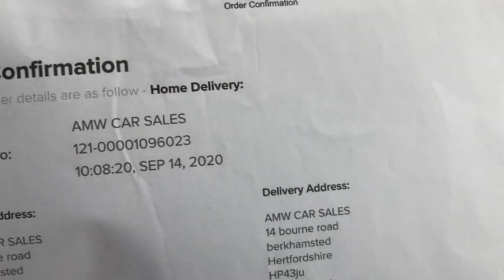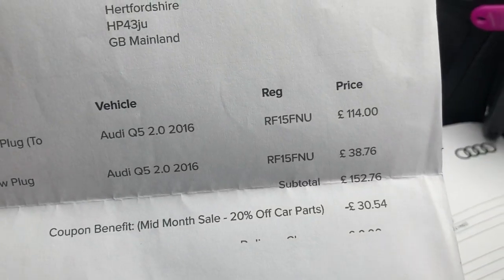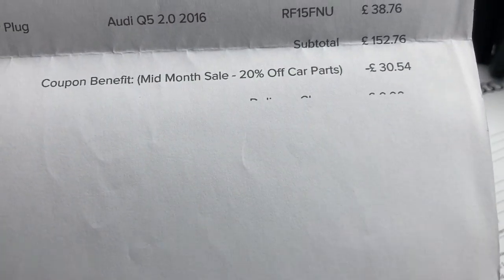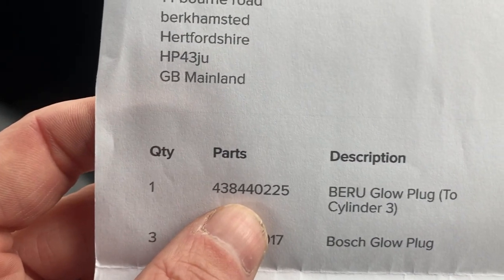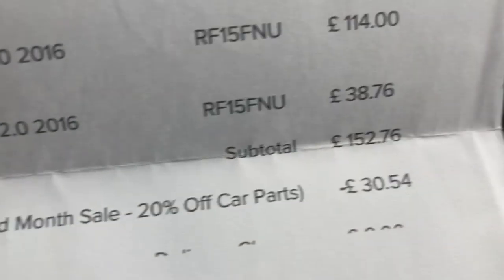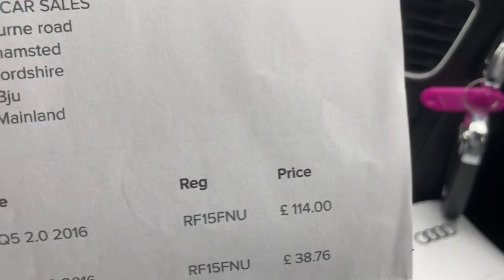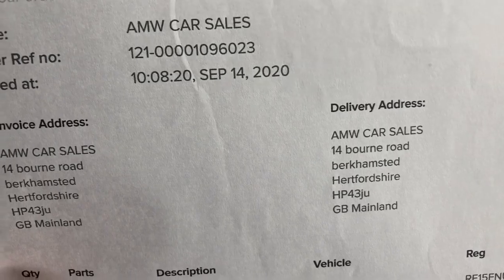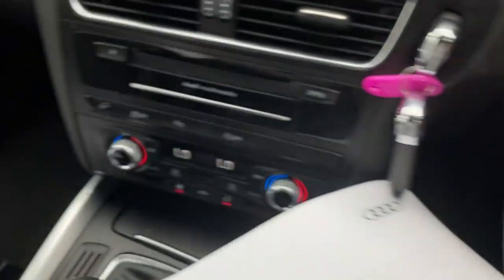In September last year the glow plugs needed replacing. Three normal Bosch ones were 38 quid, but the top one had a special sensor on it — that ended up costing about £200. I got the parts in September but actually had to get a part chain, so it was done in October last year.